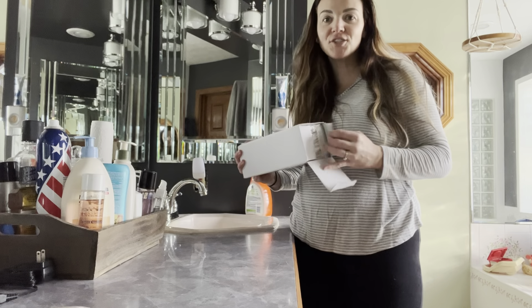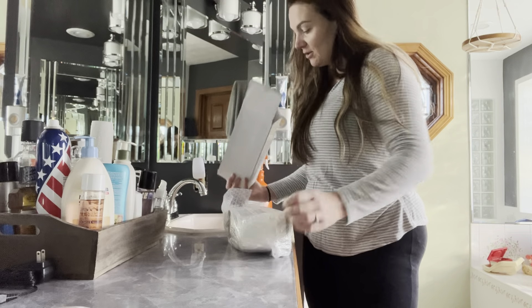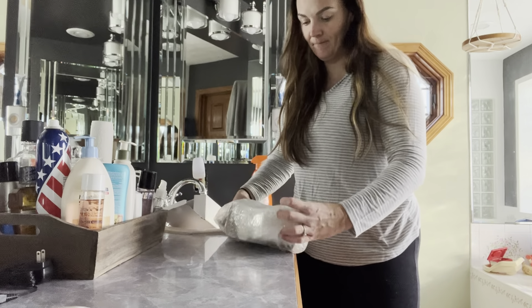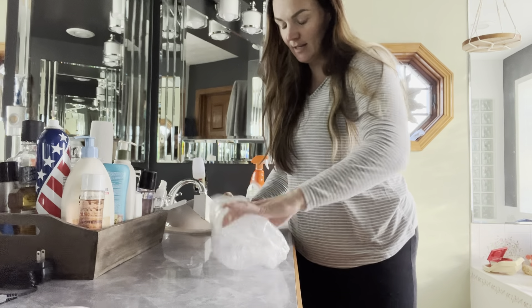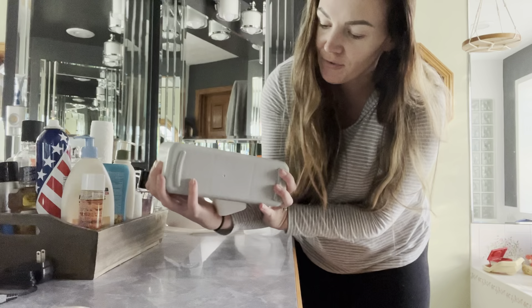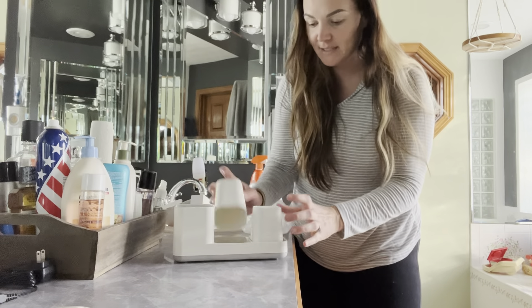Hey guys, so I just got this really great toothbrush holder that I want to show you. So this is how it's going to come packaged here, and then it is going to look just like this. It has this great non-slip bottom to it, so you're not going to have to worry about it slipping.